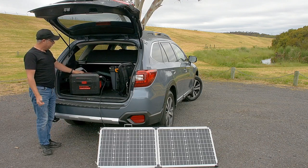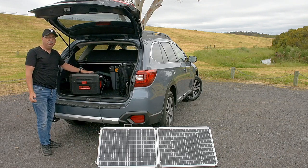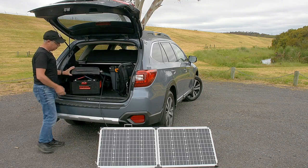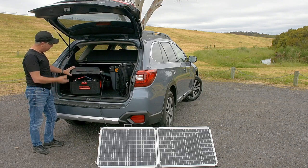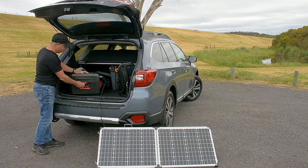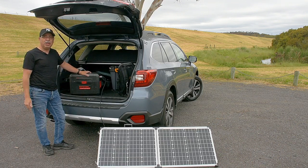What it essentially is is a battery charging and maintenance system, and inside it contains a 130 amp hour battery. You can choose different size batteries — I use a 130 amp hour because it's a nice large size. It's an AGM battery, so it's the same type of battery that you'd use in your caravan.